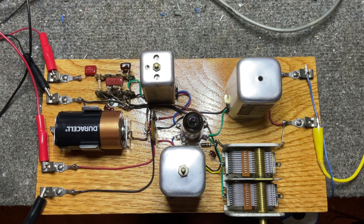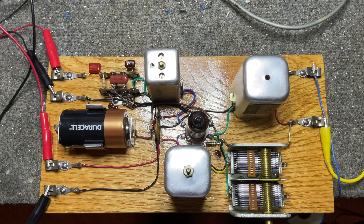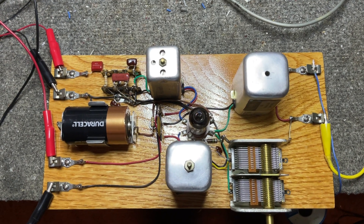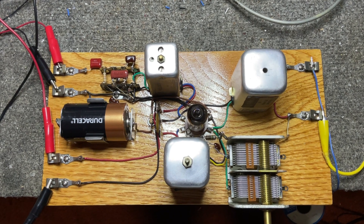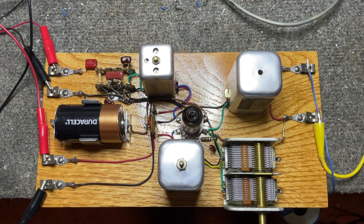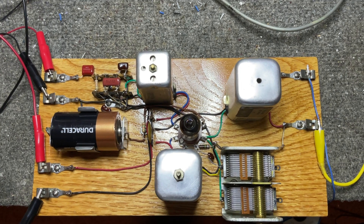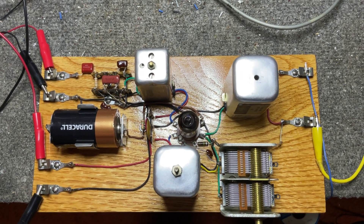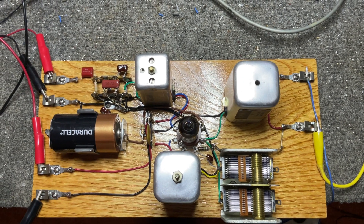This thing will go for probably years on one set of batteries because the current is just so darn low. Really an amazing little receiver. Just blew my mind how well it works and how much better it is than a grid leak detector or even a regenerative.